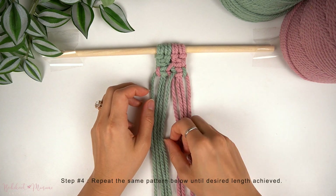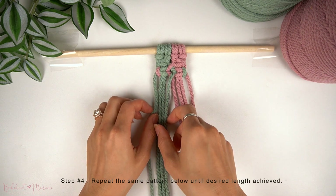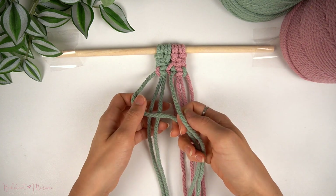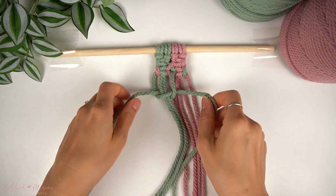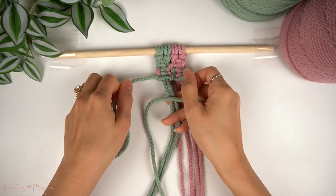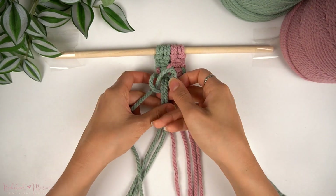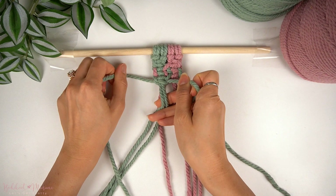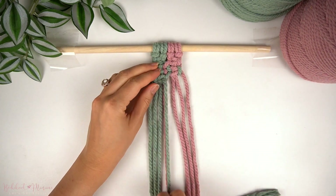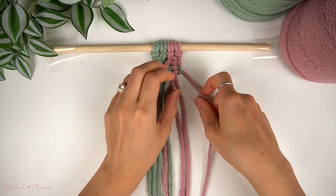Now all you have to do is continue repeating this pattern below. Starting on the left side again, take the far left cord as the working cord, borrow the cord from the square knot adjacent to it on the right, and make another left-facing square knot. Then repeat the same thing on the right side.